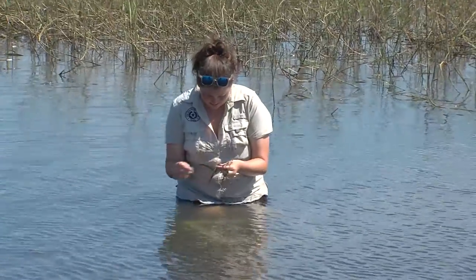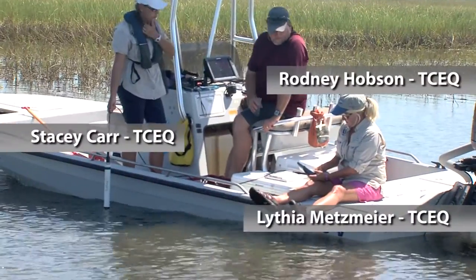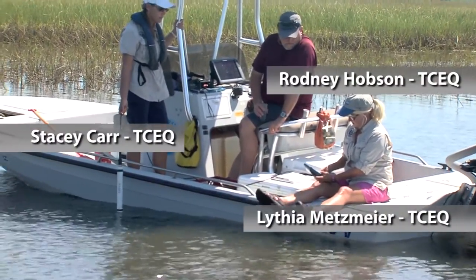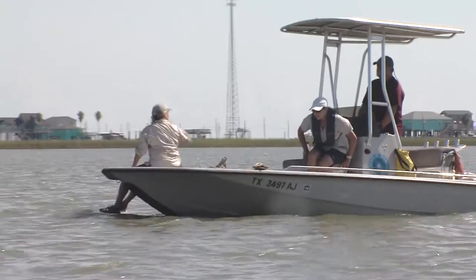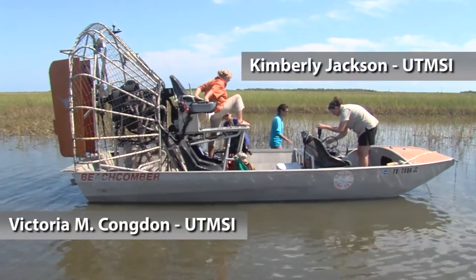We are out here doing some West Bay and Christmas Bay seagrass sampling. We're also getting a lot of help from the TCEQ Houston region because they actually work down in these bays a lot, so they have a lot more common knowledge of how to get around. We've got two staff from UTMSI down in Port Aransas.